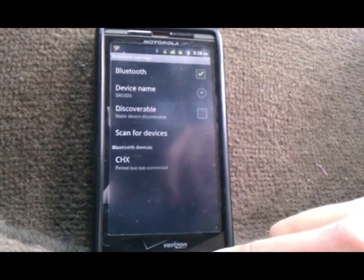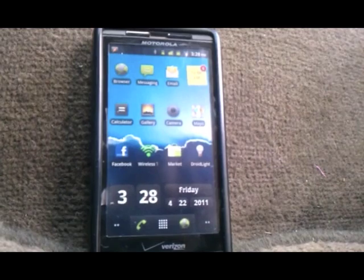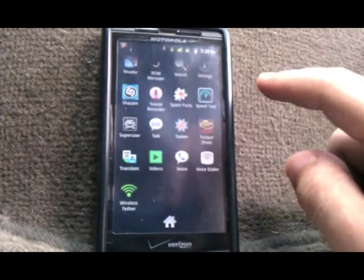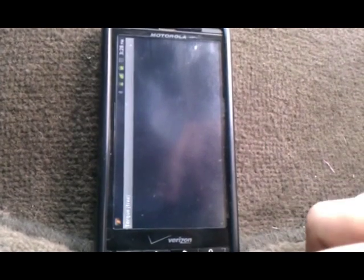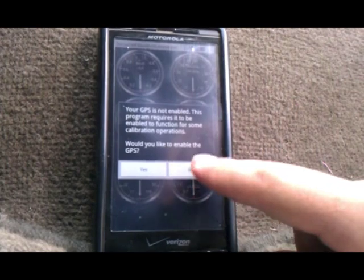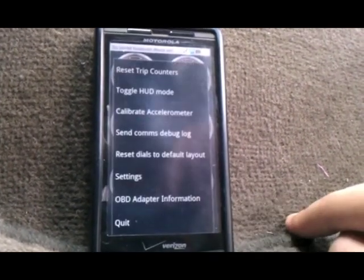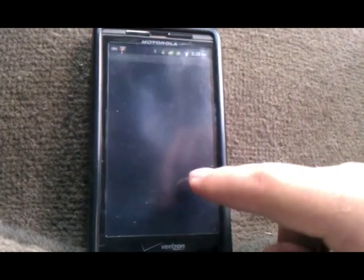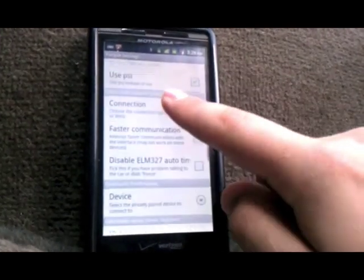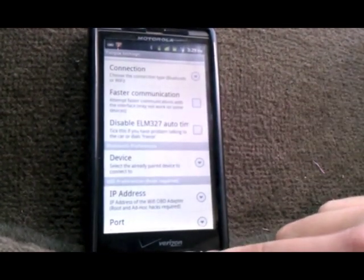So we're going to go back to the main menu. Now we're finally going to go into the Torque application. Go to your applications, scroll down to Torque, just press ok. It asks for the GPS, you can just press no. We're going to go to more and settings, then scroll down to where it says Bluetooth device, select the device and that's it.